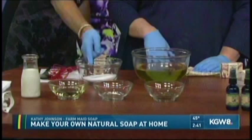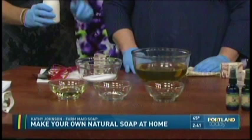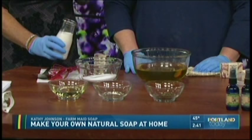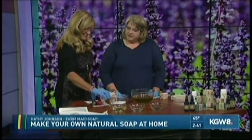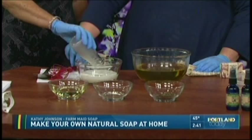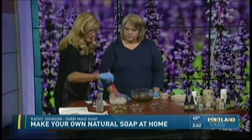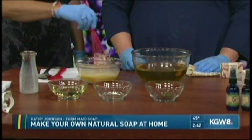So we're going to start with this — our fresh goat's milk. We're going to pour it right into our sodium hydroxide. Before I do, why goat's milk in the soap? The goat's milk provides about 50 nutrients that are good for your skin — vitamin A and alpha hydroxy. So we're going to go ahead and give this a quick stir. It's turning orange! And that is from the natural sugar that's in milk — it causes it to turn orange.